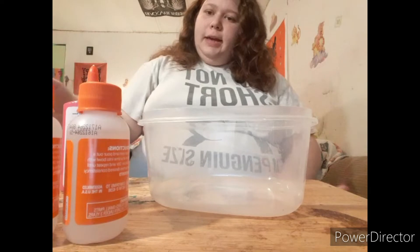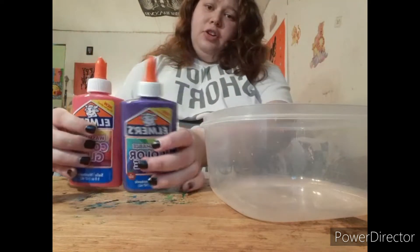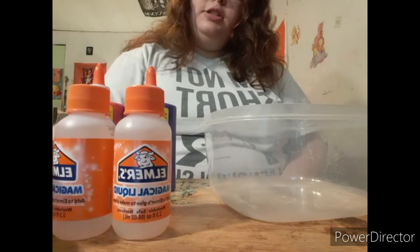On the box it shows a purple one and a pinkish one, so I'm guessing there are two colors in here. It doesn't come with spoons and bowls and stuff like that — you have to have that on hand, which I'm pretty sure everyone does. So I went ahead and got that. You need measuring spoons, something to mix it with, and obviously a bowl. I'm going to go ahead and open it and show you everything that was in it. It came with two different colored glues and two bottles of activator.